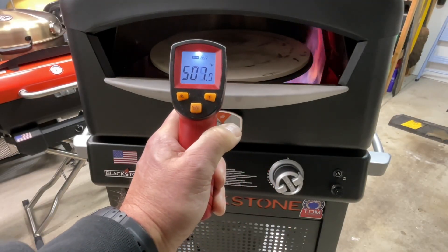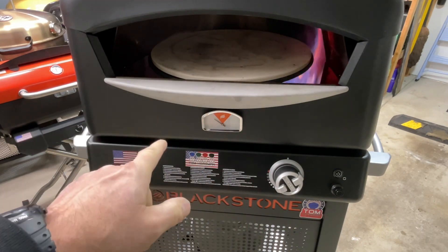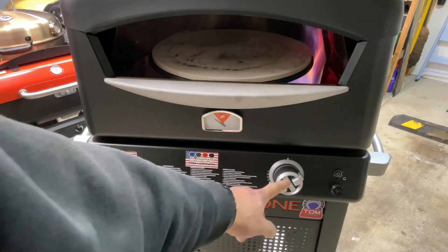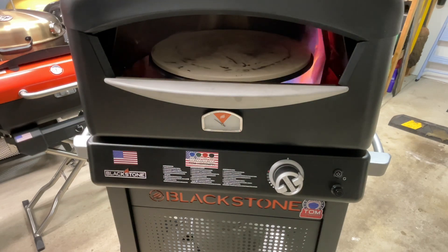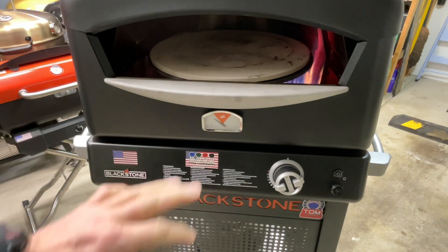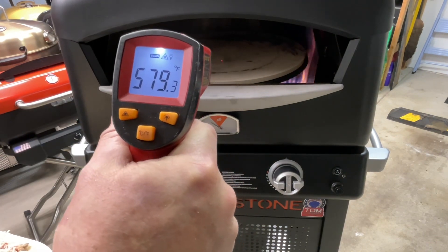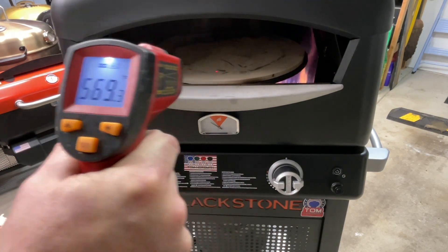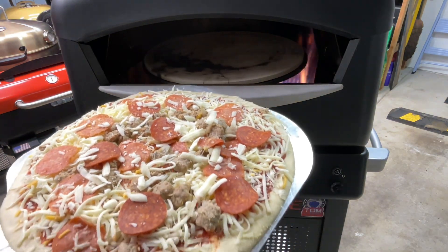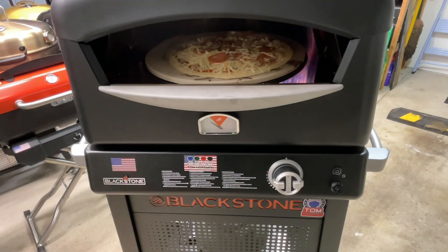Over 500 degrees already folks. A lot of people ask me the difference between this and the original - the original took a lot longer to heat up. I'm going to back this down a little bit and get the Papa Murphy's take and bake on there. This thing is amazing how fast it gets hot - we're almost 600 degrees and that's what I was looking for. I did put a little extra cheese on there and a little cornmeal on the bottom.